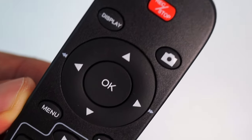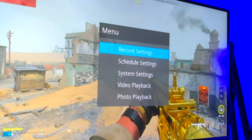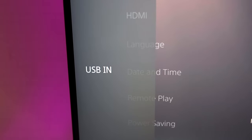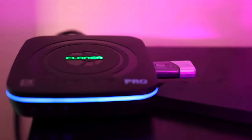We can't bring up the Cloner Alliance without showing its remote control features. With this remote, you can adjust the recording settings, start and stop a recording, and play back a recording. You can also record all of your gameplay directly to a USB drive, though a SD card slot would have been preferred. But this is still a really unique feature.